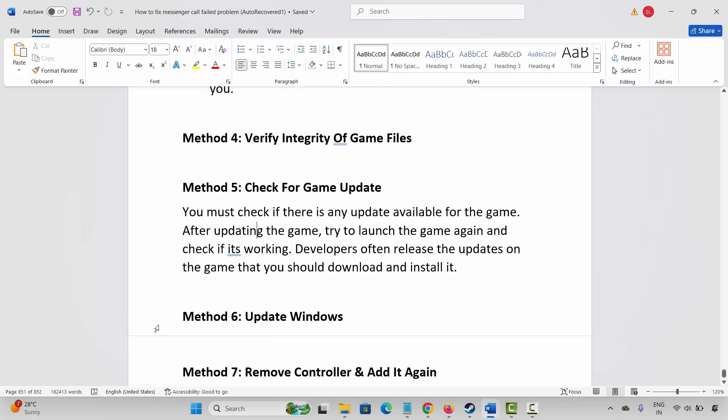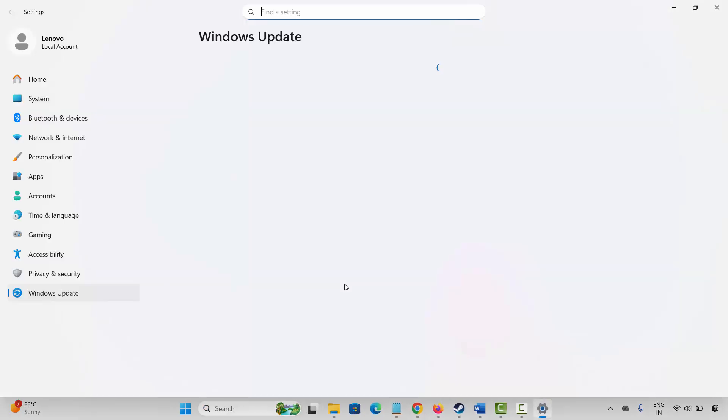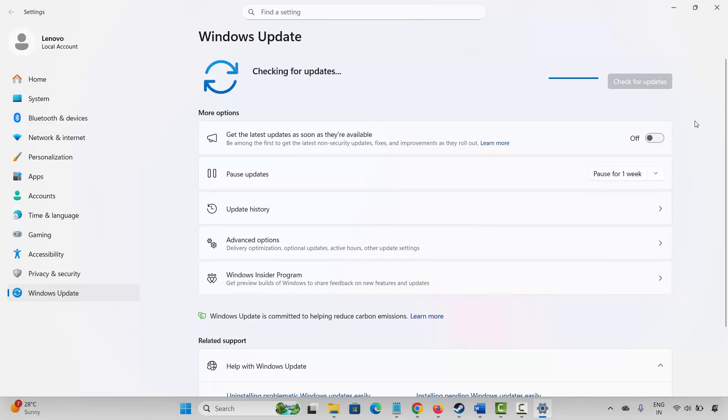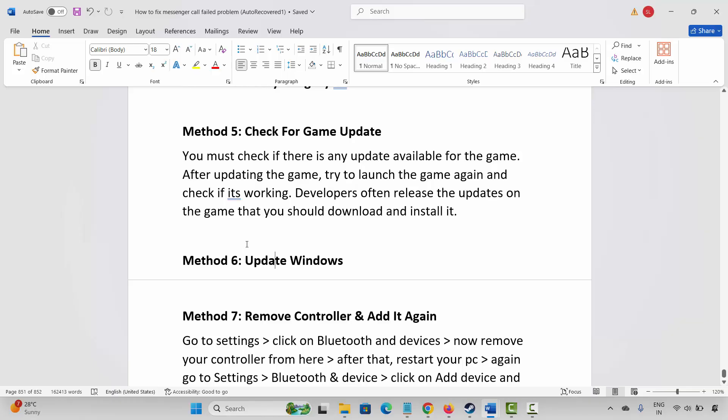If not, the next method is to update Windows. For that, go to Windows search and search for Check for Updates. Click on the Check for Updates option and this will check if any update is available. After updating your Windows to the latest version, check if the gamepad or controller not working issue is resolved or not.